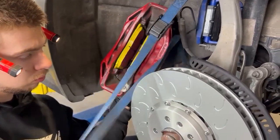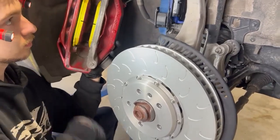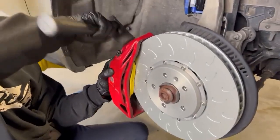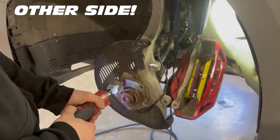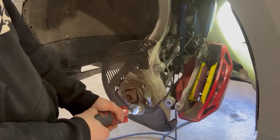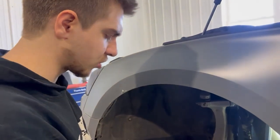We're going to get this put back together, then we just have the braided 034 lines to install as well. It's a tight fit. We'll make sure this brake sits nice and flush once it's all mounted up — nothing too aggressive, nothing too abrasive, just getting the surface rust off.